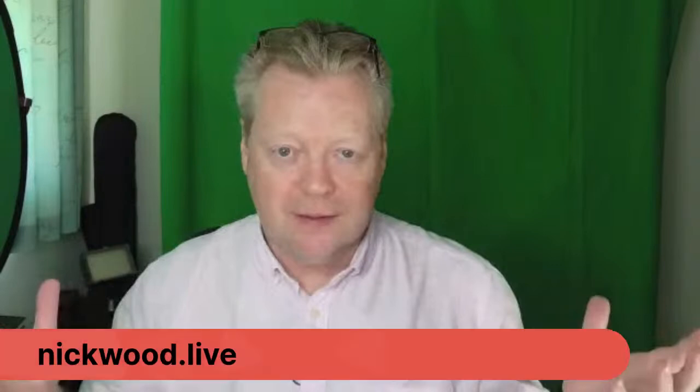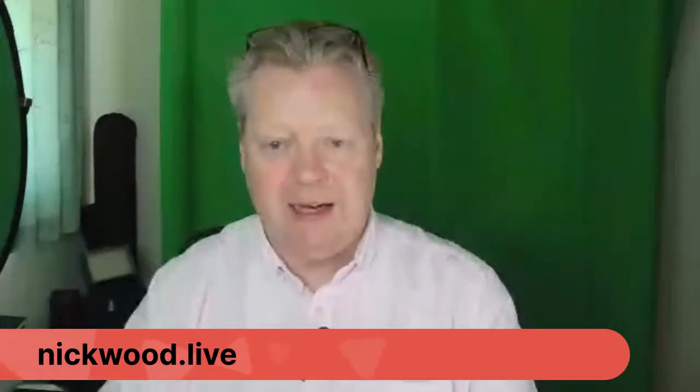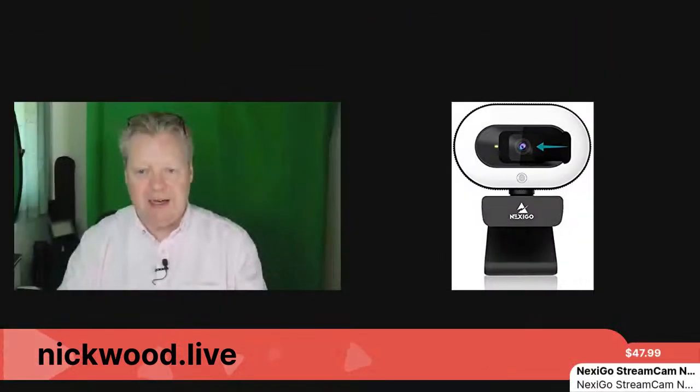BeLive saves a lot of hassle and lets us bring our audience from social media onto the Amazon platform. If you're not watching on Amazon, go to nickwood.live and that will take you to my Amazon storefront where you can see the live stream and the items in the carousel. Let me show you the carousel because using BeLive I can share it on screen.